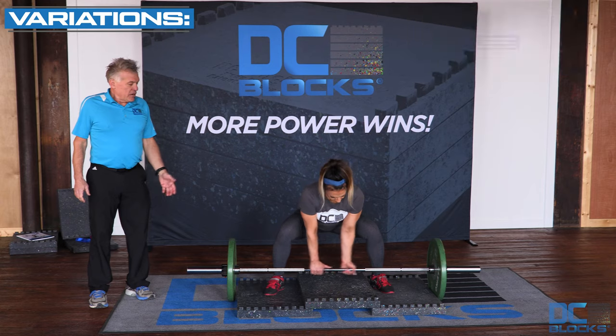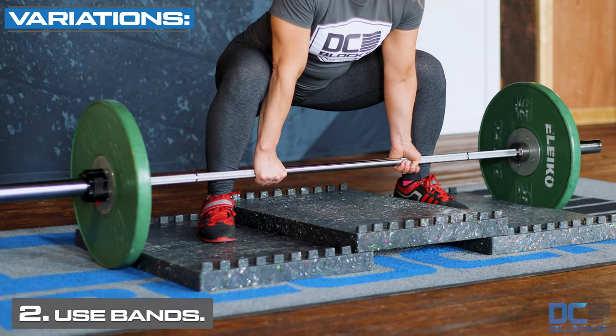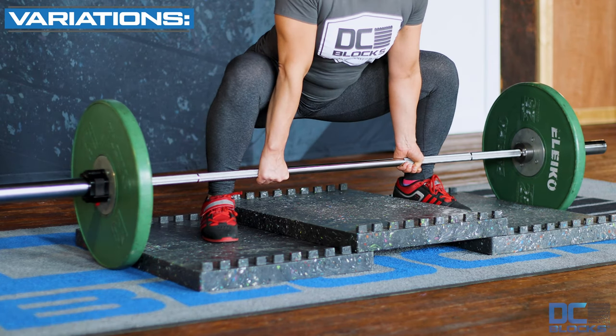Slide your feet underneath and get very close to the bar with your shins. Get your alternating grip and perform the sumo deadlift from a deficit position.